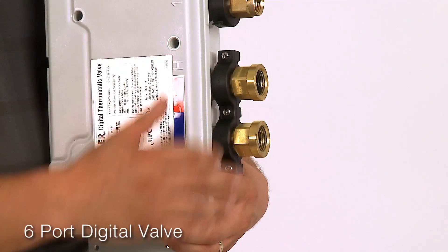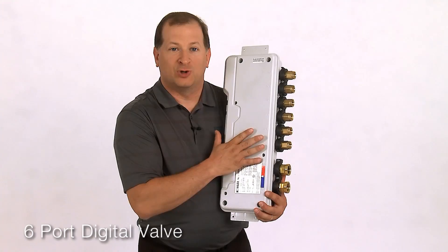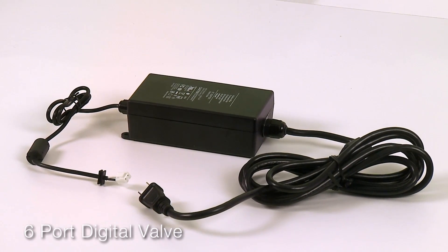The DTV Plus system can use any of the three Kohler digital valves. The six port valve has two three-quarter inch inlets and six half inch outlets and can flow 21 gallons per minute maximum. It includes an external power supply.